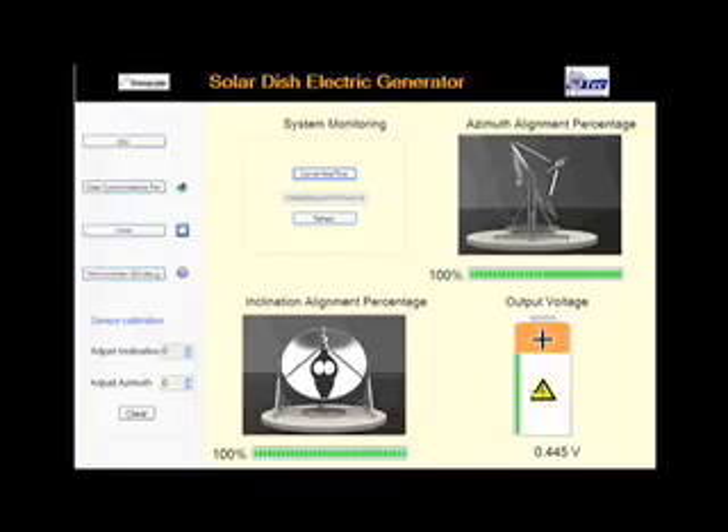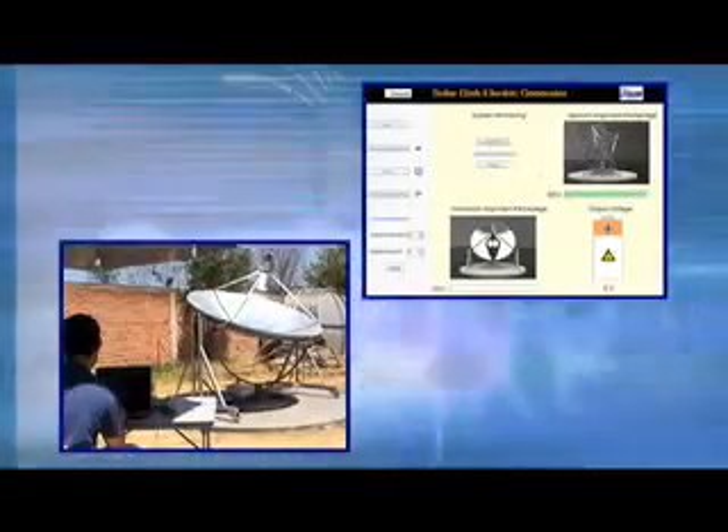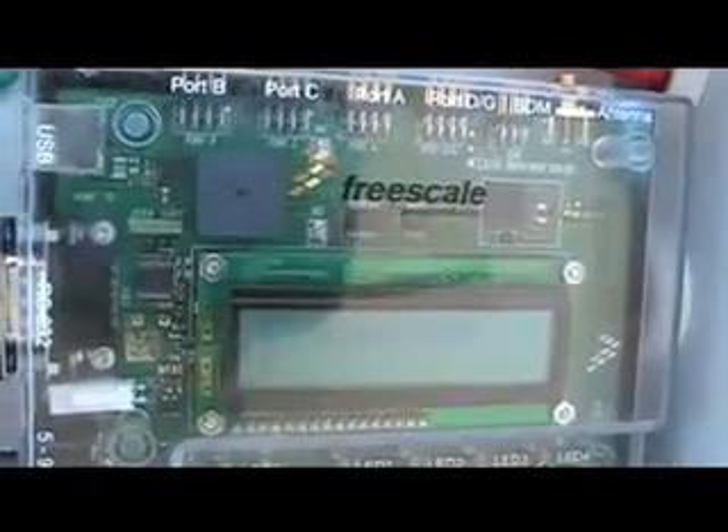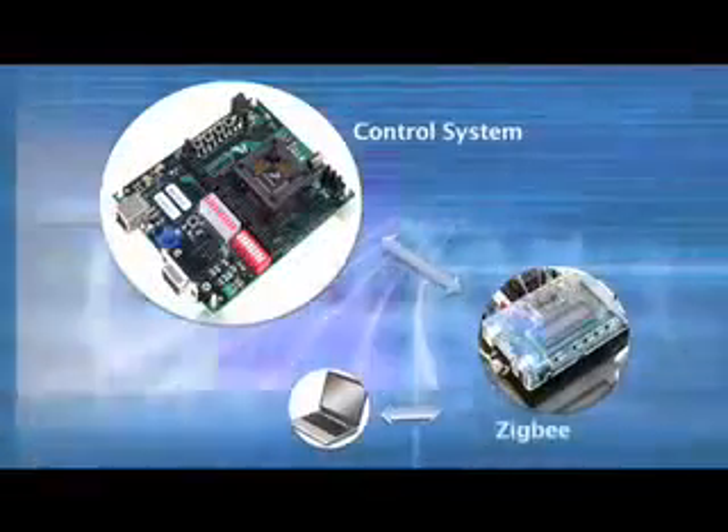A graphic user interface, or GUI, has been implemented in a personal computer from which it is possible to monitor and manipulate the system. ZigBee technology allows us to make a SMAC-based wireless connection between the microcontroller and the personal computer.